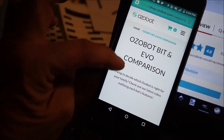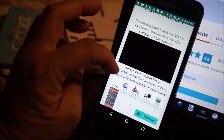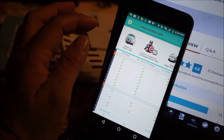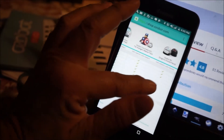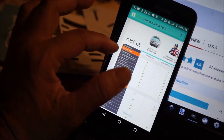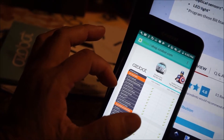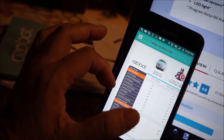Trying to decide which Ozobot is right for your family. There's a comparison chart. It has color language, Ozoblockly programming, and line following in all of them. The Bit does not have remote control mode — so I cannot remote control it. Does not have expressive sounds, is not app-enabled, no Bluetooth, no Action Skin compatibility, no OzoChat and OzoGs.